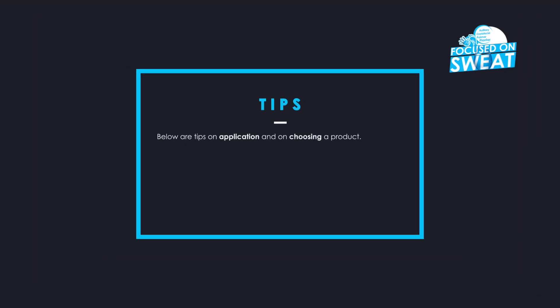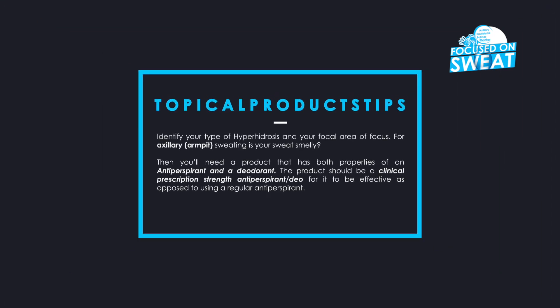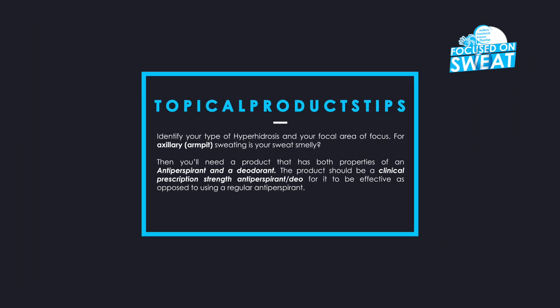Below are tips on application and on choosing a topical treatment product. Identify your type of hyperhidrosis and your area of focus. For axillary sweating, is your sweat smelly? Then you'll need a product that has both properties of an antiperspirant and a deodorant. The product should be a clinical prescription strength antiperspirant or deodorant for it to be effective.